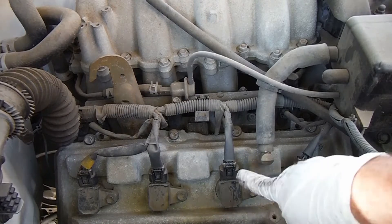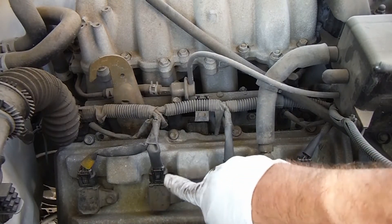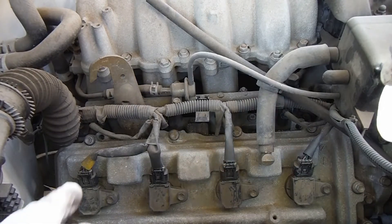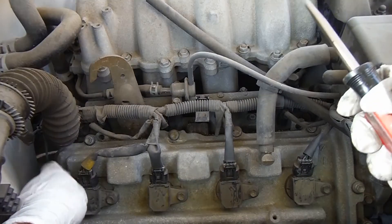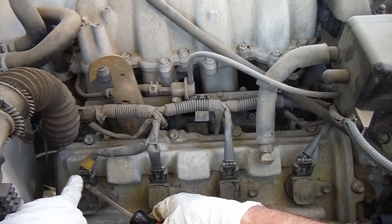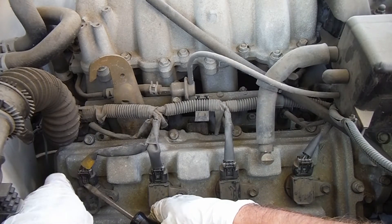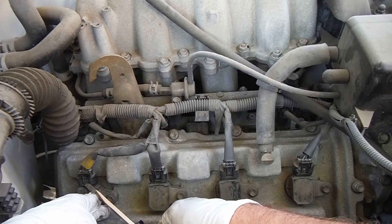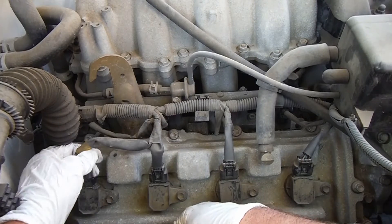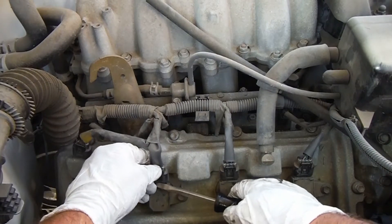Before we take off the coils, we need to disconnect them. You can see there's this wiring harness here. That's not as easy as just pushing it in with your thumb and pulling on it. Another way to do this is you just get a blade screwdriver, and while you push in on the top, if you can get a screwdriver underneath that little clip, then it'll just pop right off. You can see how much faster that is.